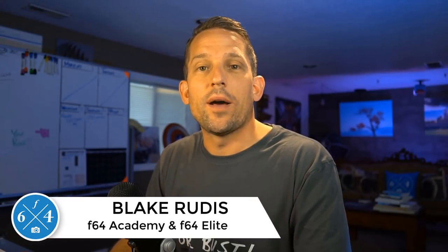Hello, Blake Grudis here with F64 Academy and F64 Elite, and today I'm going to teach you how to hack dodging and burning. I'm going to teach you some cheat codes to make dodging and burning so much more efficient.